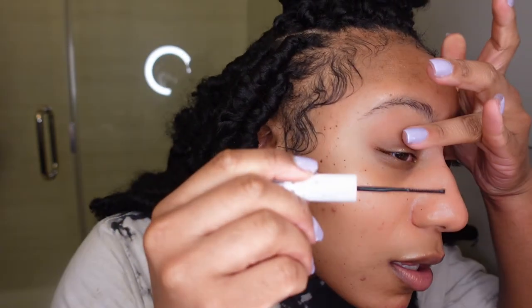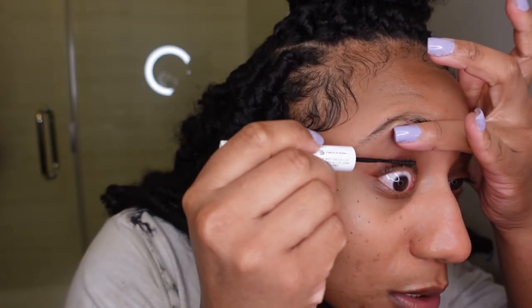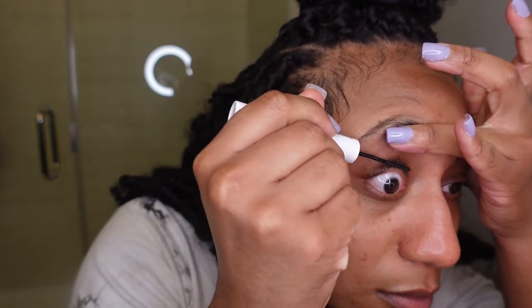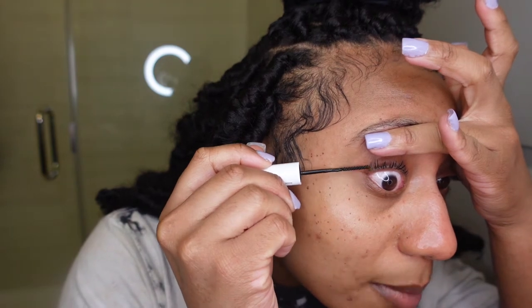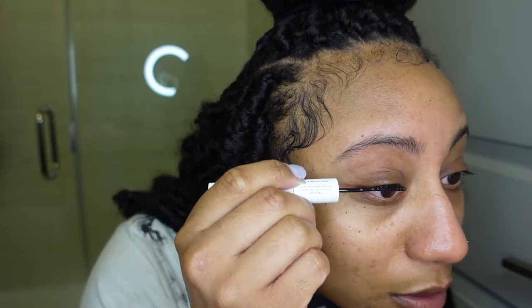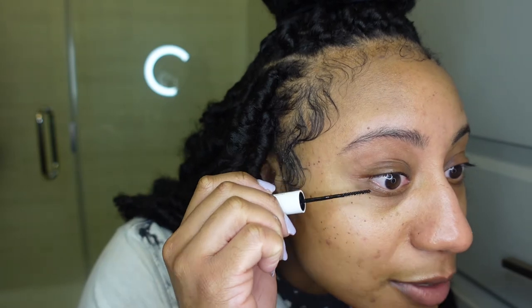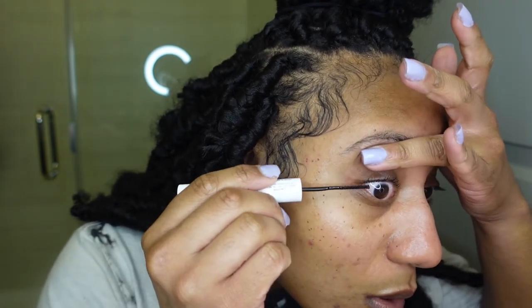I'm looking over here in my mirror. I usually start off at the ends of my lashes but it always ends up uneven, so I'm gonna start off in the front of all of them — just to see if it ends up the same on both sides. I'm trying to make sure I get glue on all my lashes.